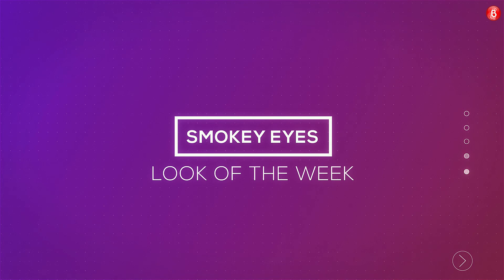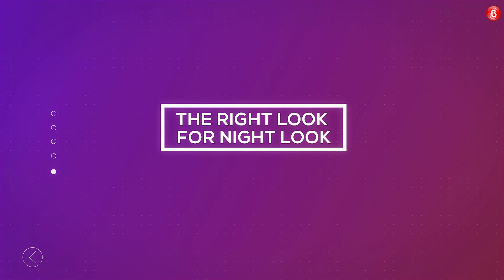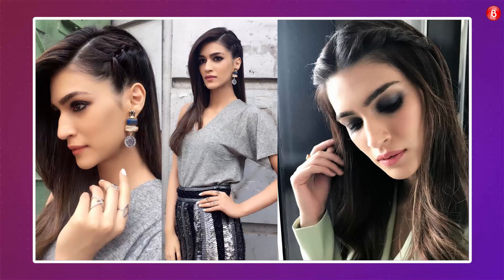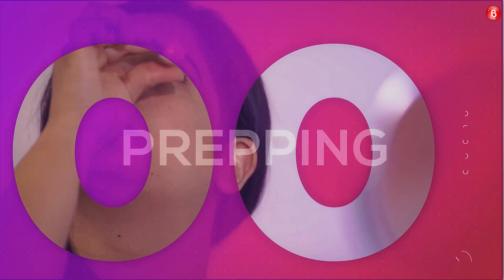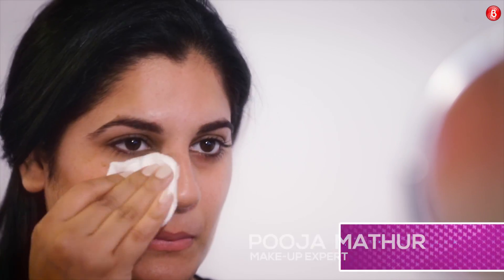Look of the Week: Smoky Eyes. Star of the Week: Kriti Sanon. Bubble gives you hacks to get the right night look just like your favorite star Kriti Sanon, all by yourself. Use eye drops to prevent redness and to brighten your eyes. When a toner is used during makeup removal, it helps remove residual makeup off your face.